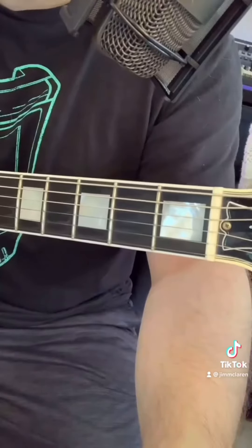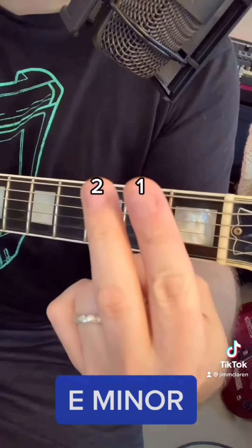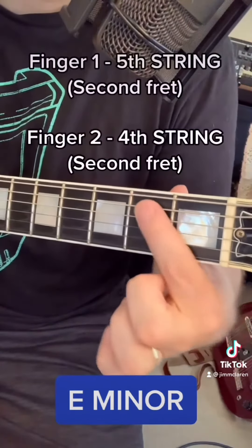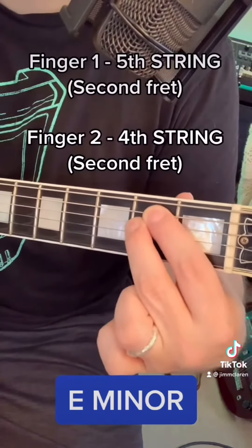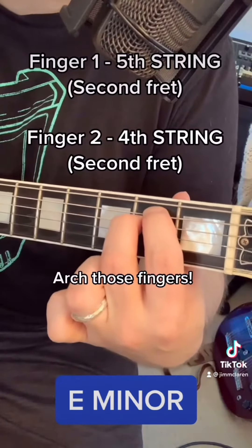This chord, E minor, uses two fingers: finger one and finger two. Finger one is going to go on the fifth string, second fret. Finger two is going to go on the fourth string on the second fret. Make sure you arch those fingers so that all the strings ring cleanly.